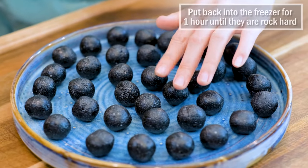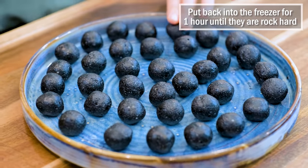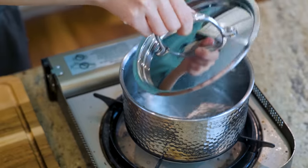Pop them back into the freezer until they become rock hard, which will take about 1 hour. While waiting, we can make the wrapper.